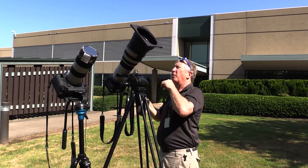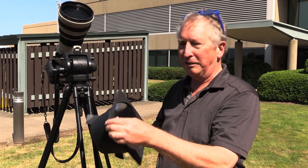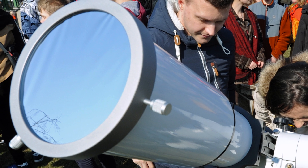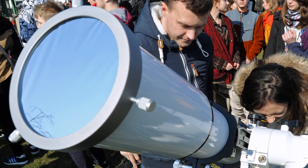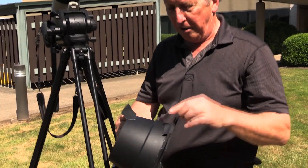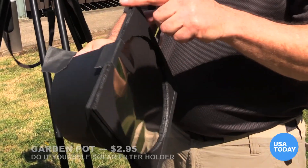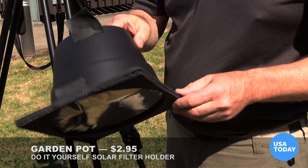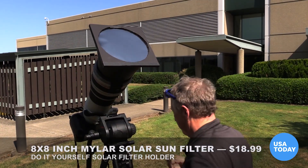Most people aren't going to have a big lens like this. When I went shopping to try to find a filter that would fit over it, I was surprised at how expensive they were. When I actually looked at them, I found out that they really are just a piece of plastic mylar with a surrounding holder. So I decided to DIY my own. This is a plastic flower pot from Jerry's with some foam core around the outside that I cut and then hot glued to the front of the pot. It seems to work pretty well — I'm happy with it.